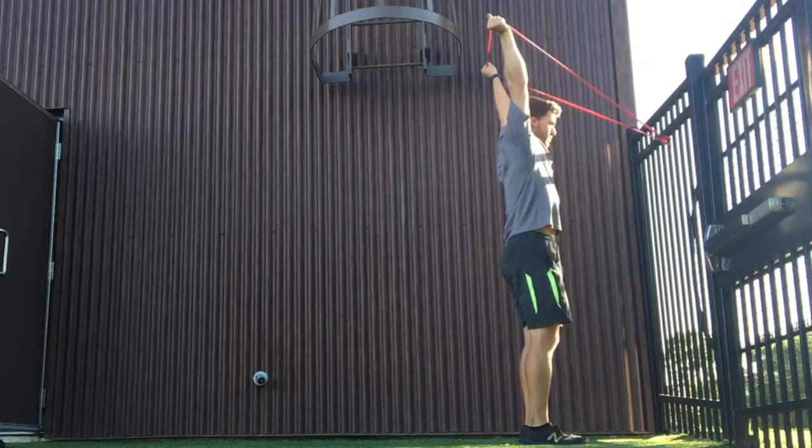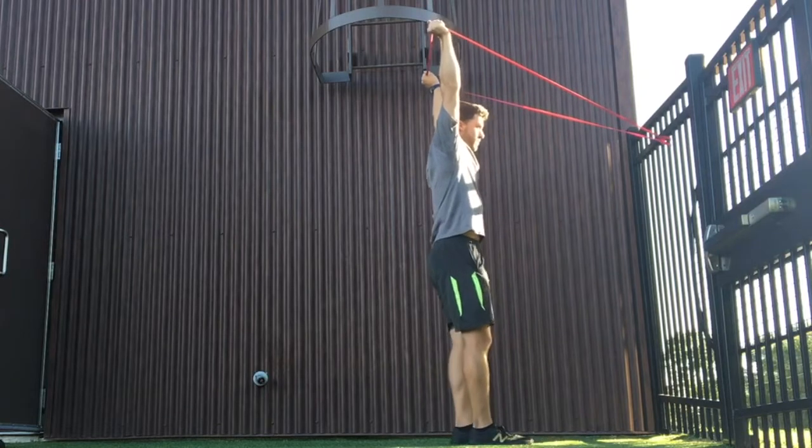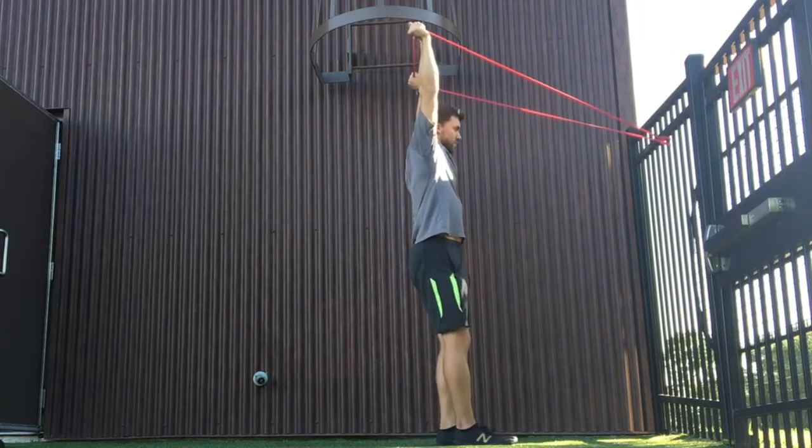First, I want you to establish a good overhead position. Engage the glutes, keep that tailbone a little bit tucked, shoulders are engaged but not shrugged up to the ears.